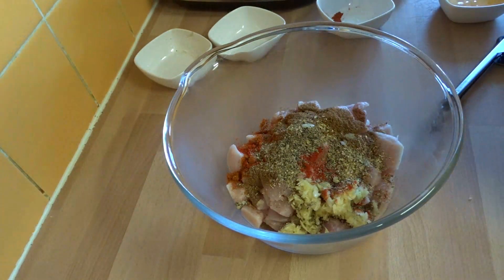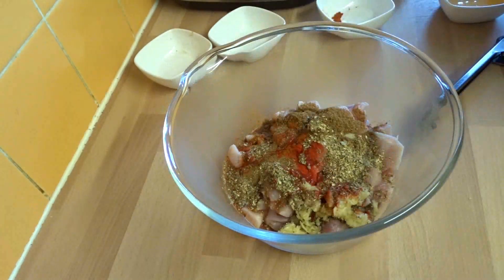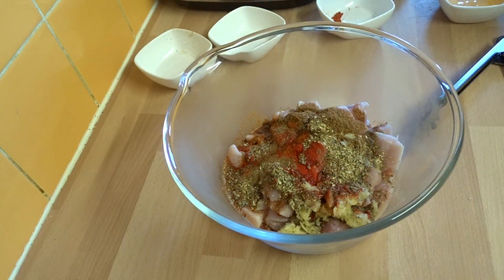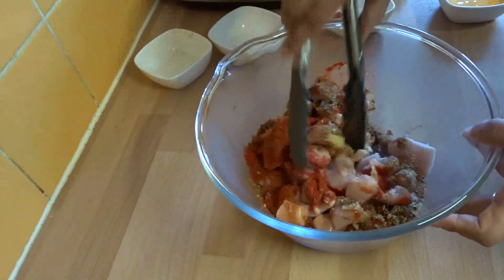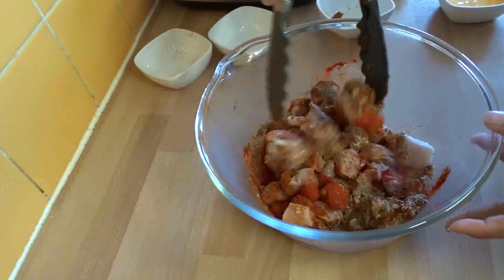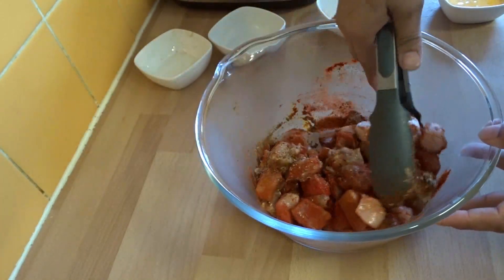All the chilies we're adding — that's all to taste, so you can increase or reduce the amount. Let's mix those things in first, and make sure it's all well coated.